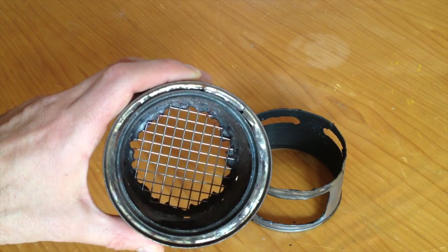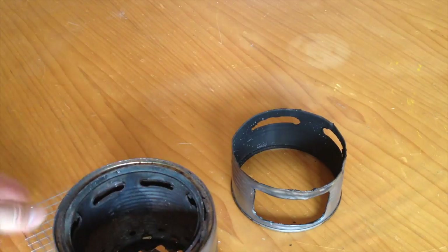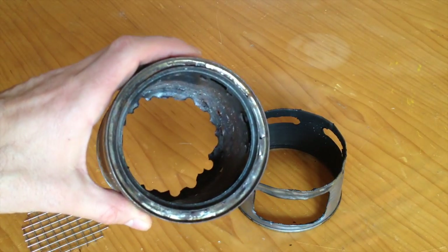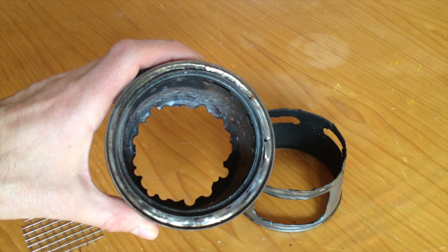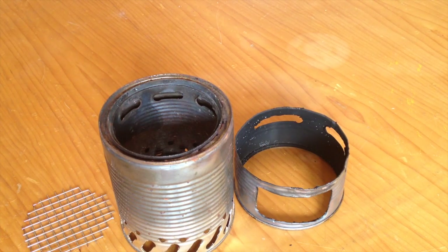I replaced the bottom of the inner can with a grid, because the problem is — this is really a grid — the bottom of the can I just had holes drilled into it and it had too much of a surface. The ash stayed on it and plugged it, and after a while the performance dropped significantly, so I had to change this. I'm gonna do one very last boiling test with this one.